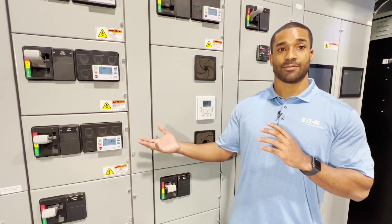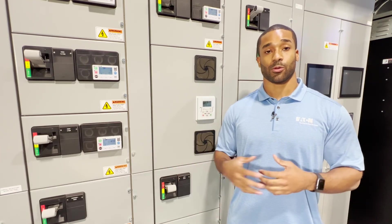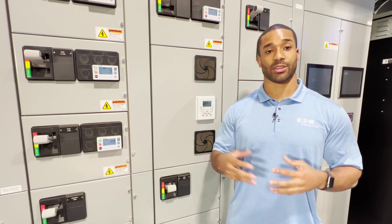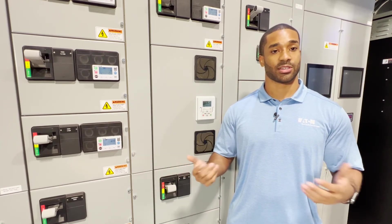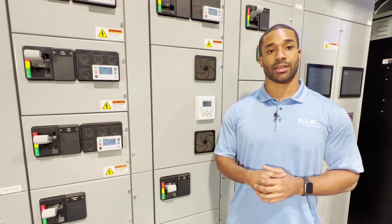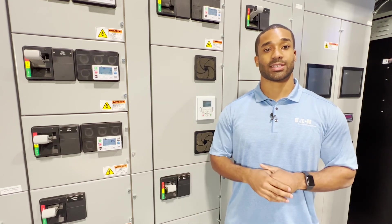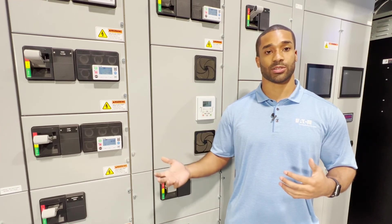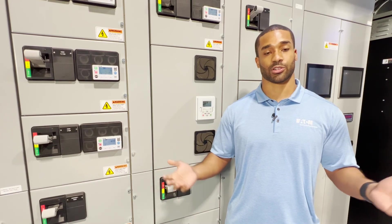Now that we've looked at safety solutions, we want to take a look at some of the features that the MCC has as a whole. One of our greatest features is the fact that we offer so many communication protocols with Eaton MCCs. We offer anything from Modbus RTU serial to Profibus or DeviceNet, and even a host of industrial Ethernet capabilities. What this allows us to do is connect to PLCs, DCSs, SIS — any type of upstream control system — and really integrate an MCC within a building's actual control system infrastructure.